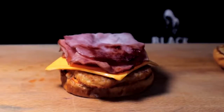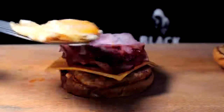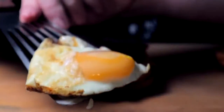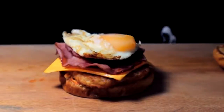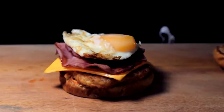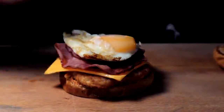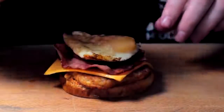And then finally, just a simple, delicious, perfectly cooked egg. And that's a one for your money and done. I'm gonna leave it like that because I want to taste the sauce on the bottom, and I want that yolk to be prominent on the top — I don't want it interfered with. So we top that bad boy.